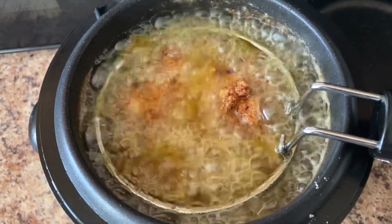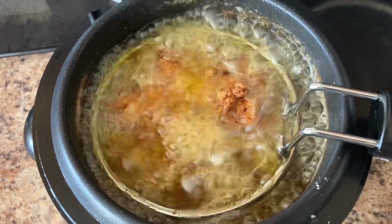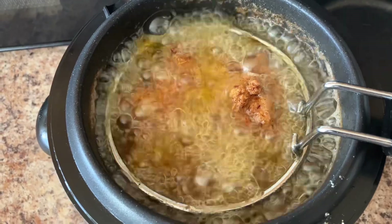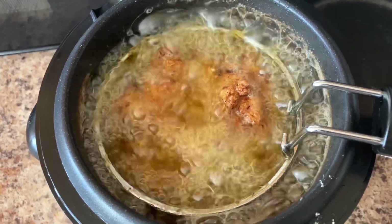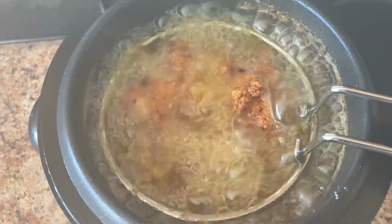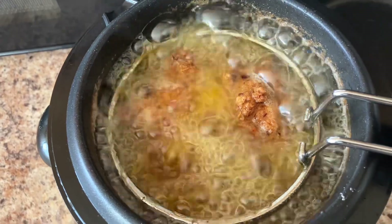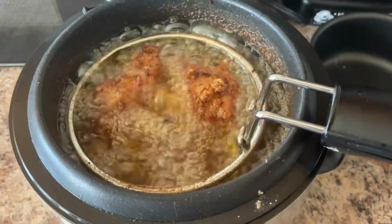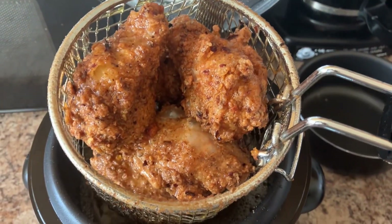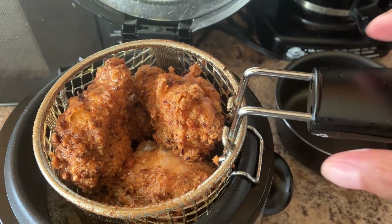I'm going to give it five or six more minutes. You can take yours out as your preference, but it's smelling so good and looking really golden and bronzey. We're looking good here — it's looking really nice and really bronzed.